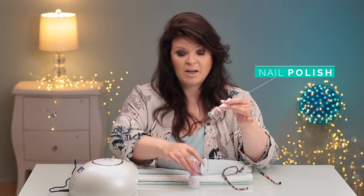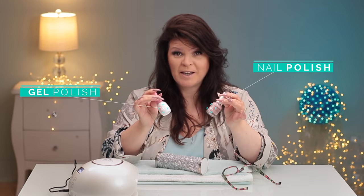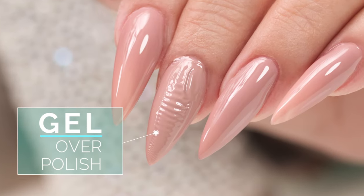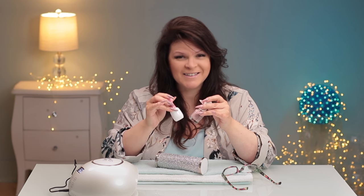We have nail polish and we have gel polish in our industry. They're not supposed to go together, but here's a great tip on how you can use these guys together. Let's get started.